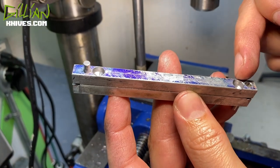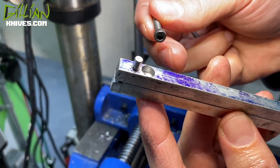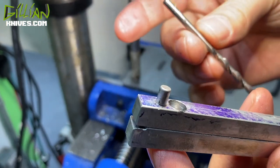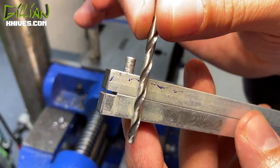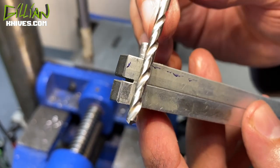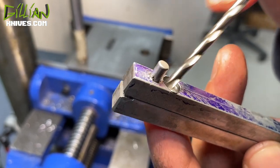So I opened up these holes to receive the 8x32 socket head bolt. The next thing I'm going to do is change to a number 29 — this is a 136. I'm going to let this drill all the way through so that the bottom and the top will be perfectly aligned when I tap this. And then later we'll open these up to the number 8 pass-through size.